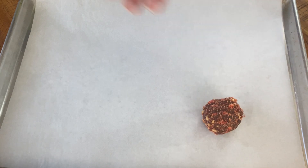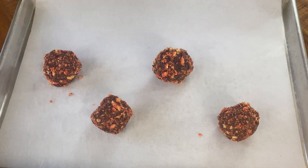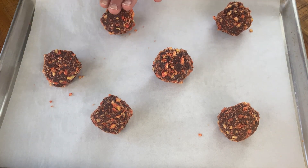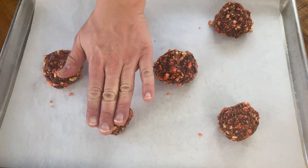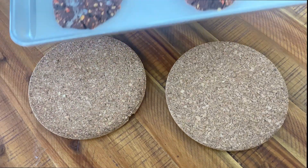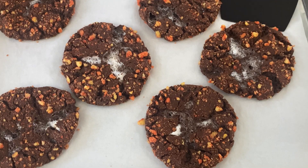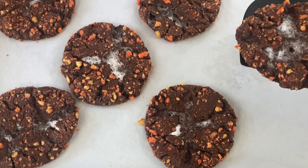We're placing the dough balls on a parchment-lined baking sheet spaced at least three inches apart and baking in a 350 degree Fahrenheit or 180 degree Celsius oven for 14 to 16 minutes, or just until the cookies have puffed, cracked, and spread. Allow the cookies to cool for 5 to 10 minutes before transferring to a wire rack to cool completely.